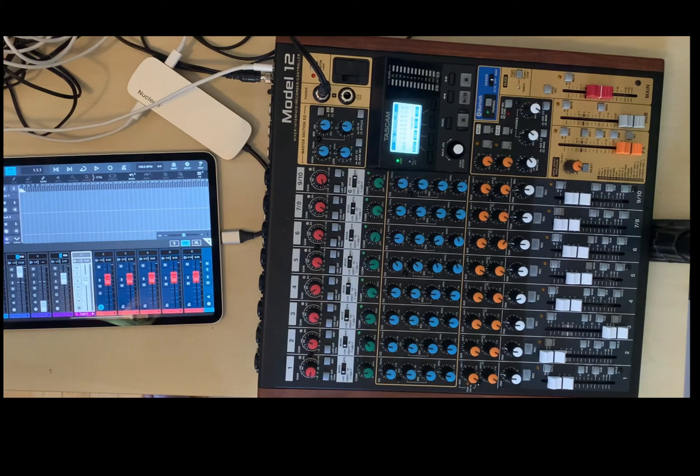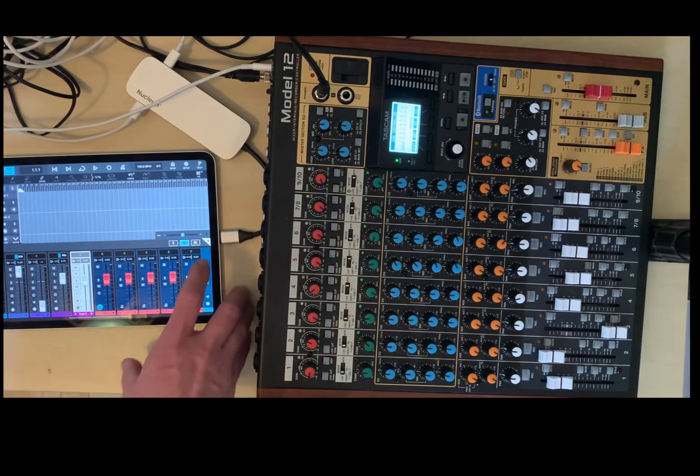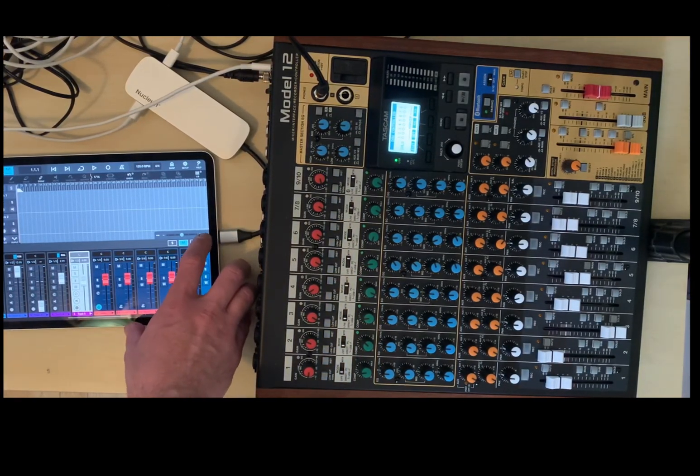Just wanted to show that it's proof of concept that it works, and do a little more in-depth look at the different settings.